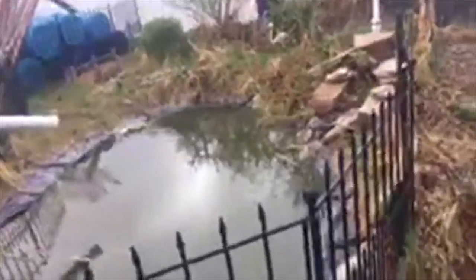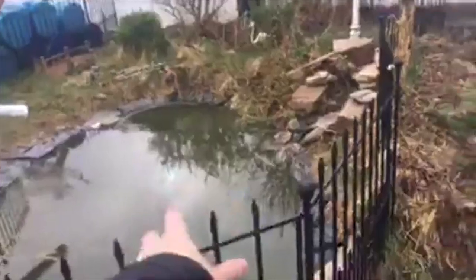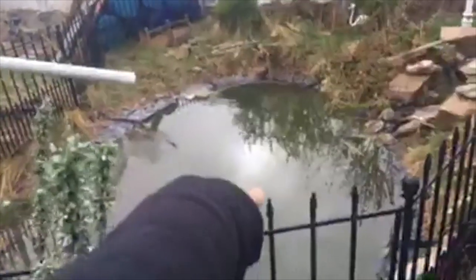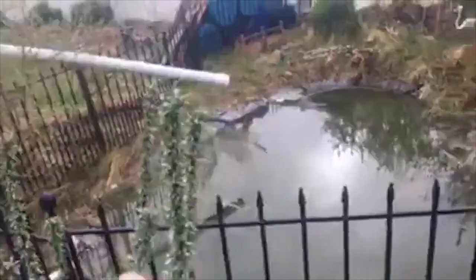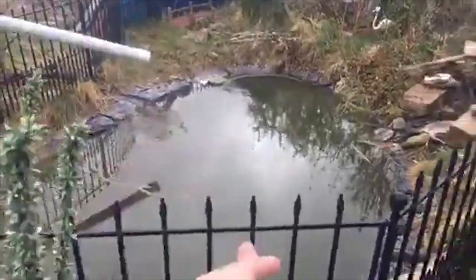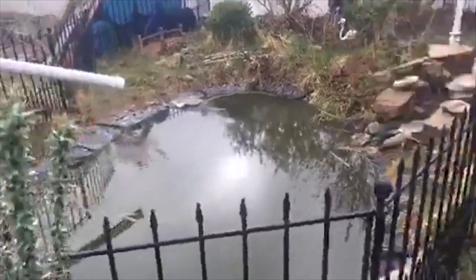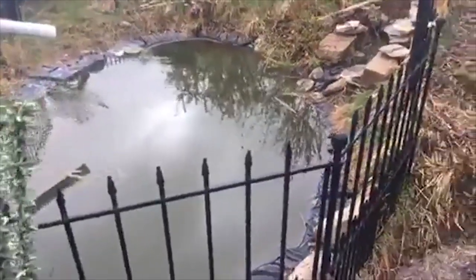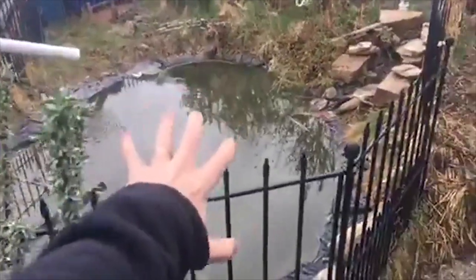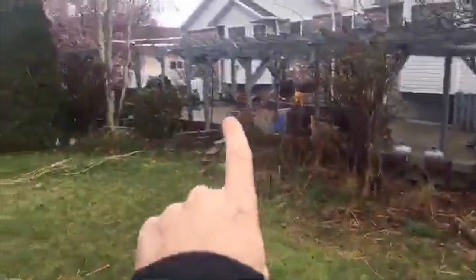Eventually this will tie into the sprinkler system. The overflow from the water barrels will go here, and I'll have a pump — my current sprinkler pump will actually integrate into the pond and connect into the sprinkler system. Ideally the sprinkler system will draw from the pond, the water barrels will fill the pond, and we'll have no need for external water. I will run the secondary water system out to the pond as a backup source for when those water barrels don't suffice.